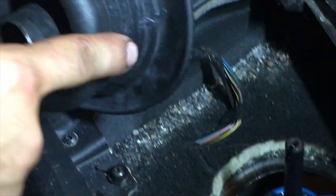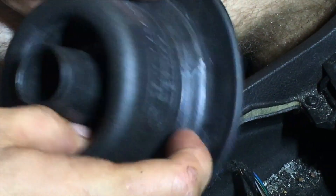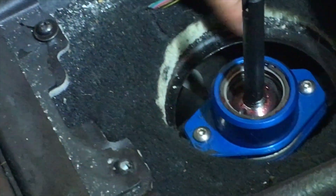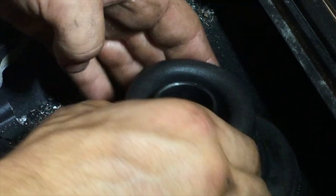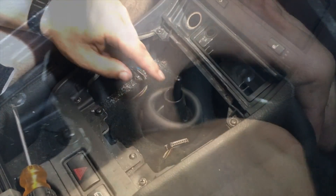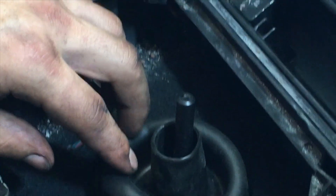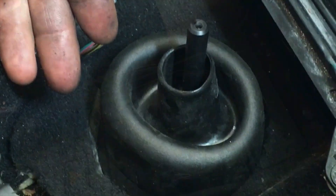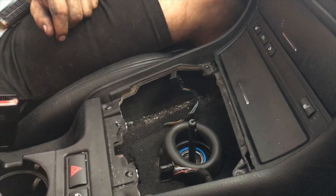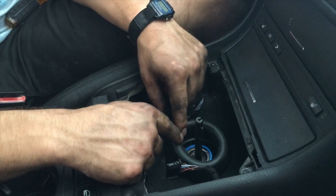Now we're moving on to reinstalling the rubber boot. You have this front-facing arrow that you obviously want facing front, and you have this lip which is going to sit in between the top and bottom of that metal chassis portion. With the rubber boot reinstalled, you're going to want to cut and trim it — cut down to expose the shifter cup assembly so that you can adjust the throw length. You can see the rubber boot has been cut and trimmed, exposing enough area for the throw length to be adjusted.